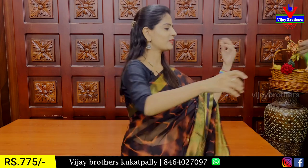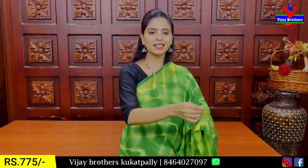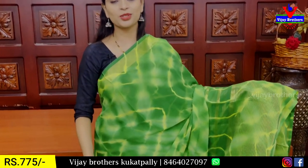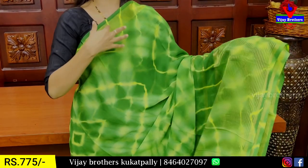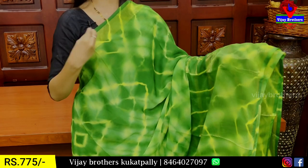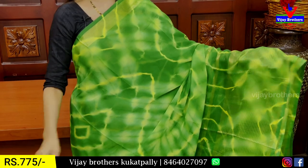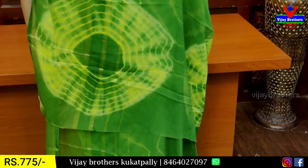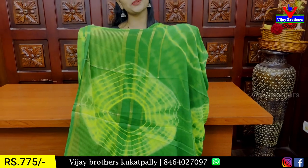We also have a double color option — these are different color combinations. Next color is green with yellow. We also have a single color sari. Yellow is the same. Both sides have golden straps. The golden shimmer is 1-2 inches. The skirt is 7-8 inches. The sari has yellow prints. The printed pattern is the same. The golden color and yellow prints are the same, with golden zari lines.